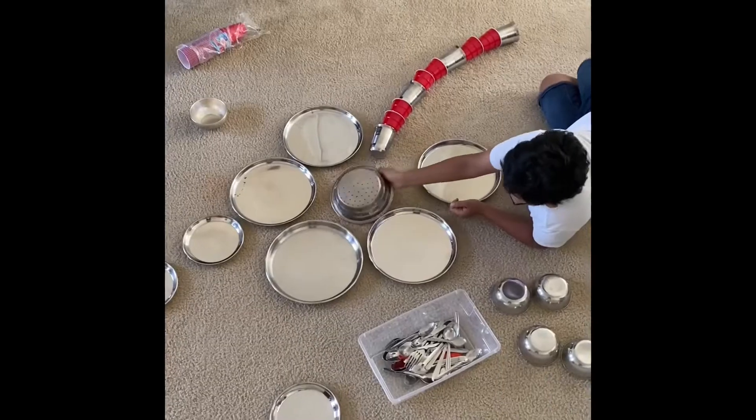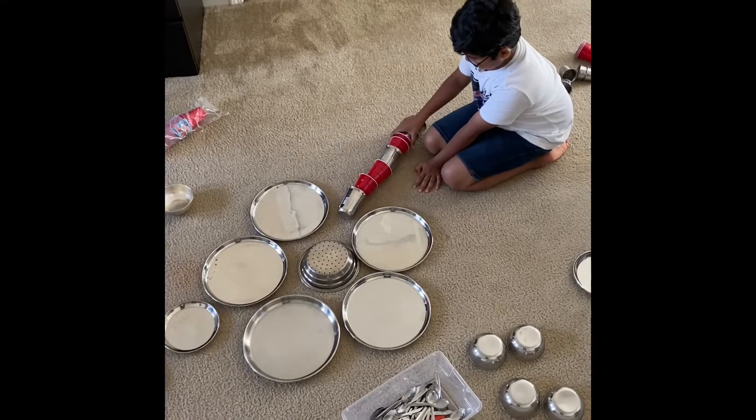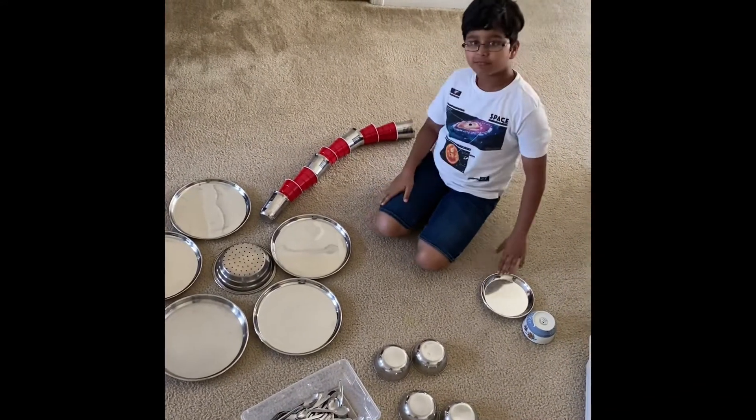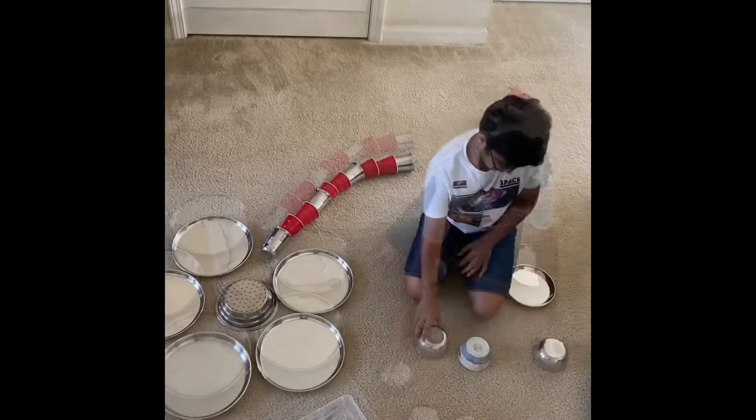Here I'm going to do some activities with kitchen items. I'm using plates, cups, balls, glasses, and small and big size spoons, and I'm using plastic cups.